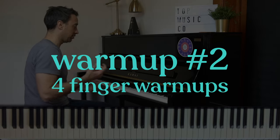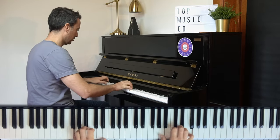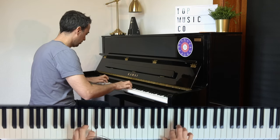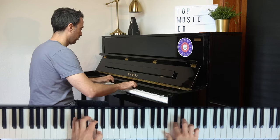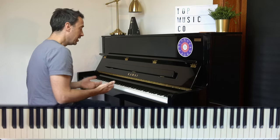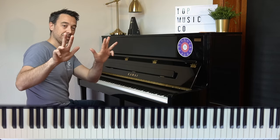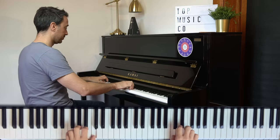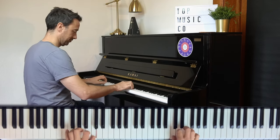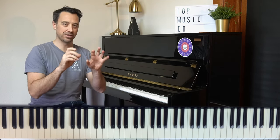Secondly, I like to do what I call four-finger warm-ups, and I've got some more information about these in another video. This works up chromatically up the scale. You can also go down the scale, and it uses that same pattern — it just repeats over and over. You can use fingers two to five, or you can use fingers one to four. That's quite a close workout with a lot of finger movement.